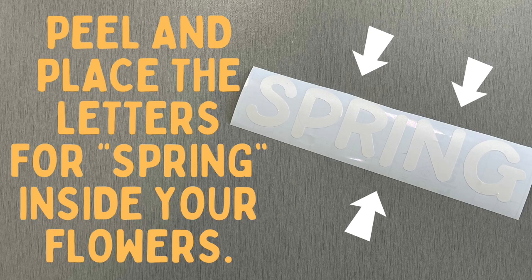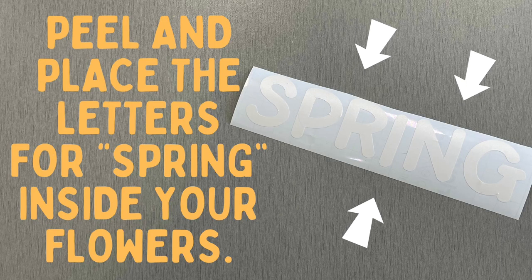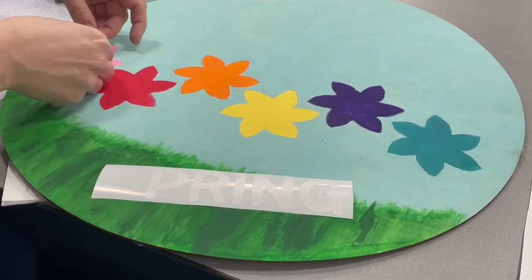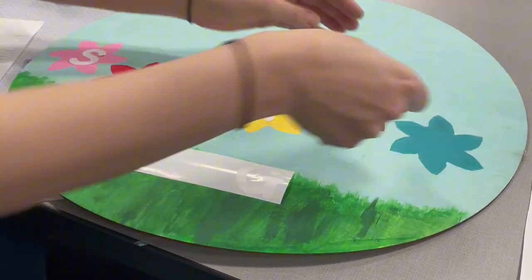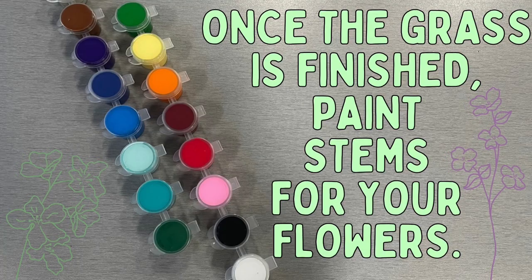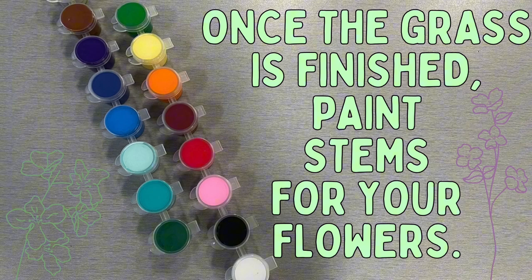Peel and place the letters for spring inside your flowers. Once the grass is finished, paint stems for your flowers.